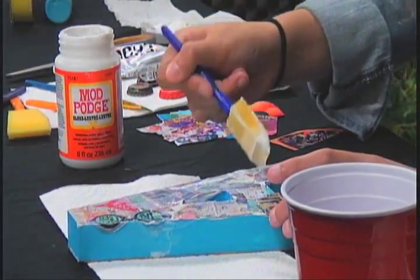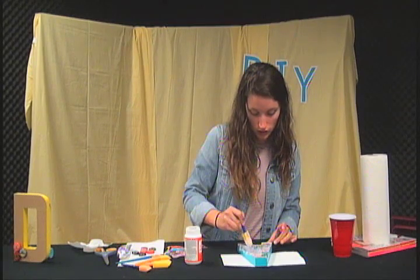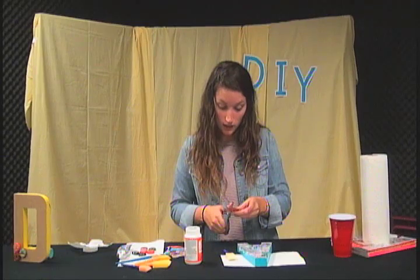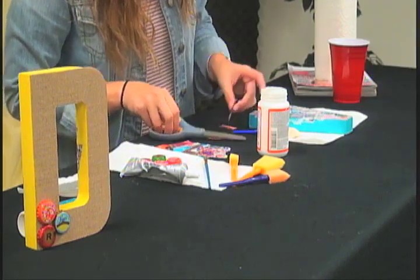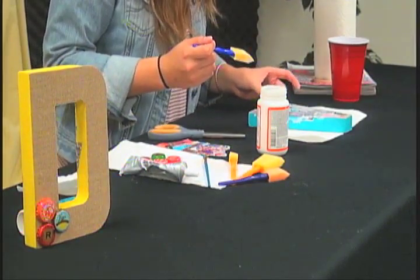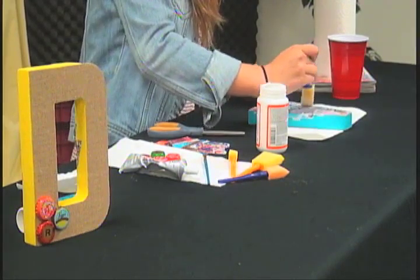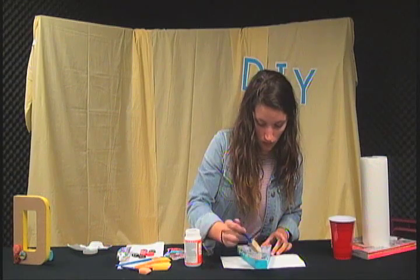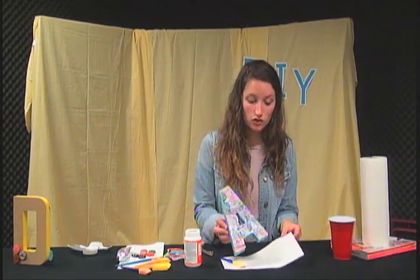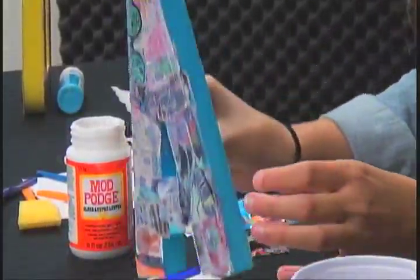Another thing about mod podge is that it actually dries pretty easily, so you don't ever really have to worry about waiting too long. It's good to just kind of gloss it all over to make it compress as one. You might have to cut out a few different things towards the end if you're missing some pieces, but it's not a big deal. Right now it looks like it has a little bit of a white look — kind of like Elmer's glue — but it actually dries clear and leaves a really nice finish. You might want to go around the sides and pick up anything left over, then just let that dry.